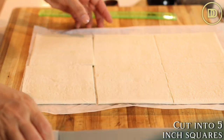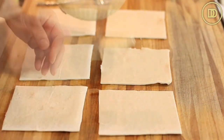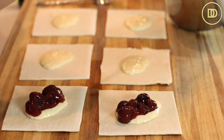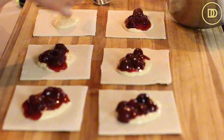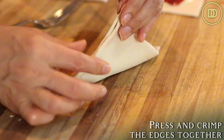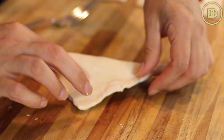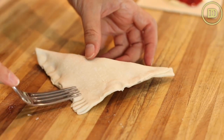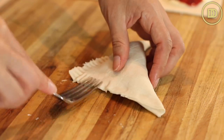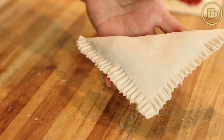Cut the sheets into five-inch squares. Put one tablespoon of the cream cheese filling in the center, then add a heaping tablespoon of the cherry pie filling on top. Gather the ends together and seal them — press down with the tines of a fork to seal everything nice and tight. Resist the urge to overfill because if you overfill them, you won't be able to seal them and everything's going to start oozing out.